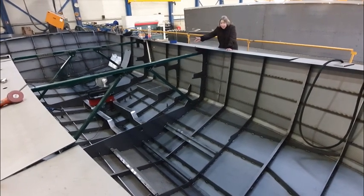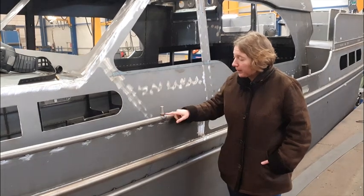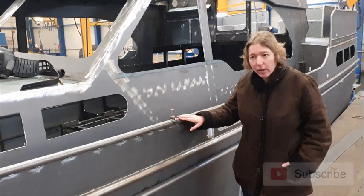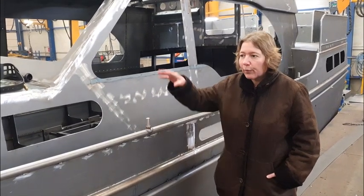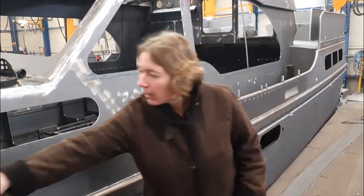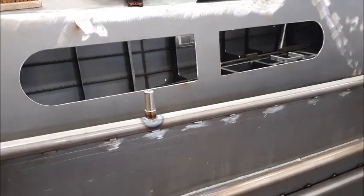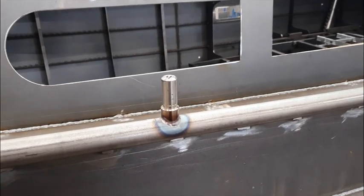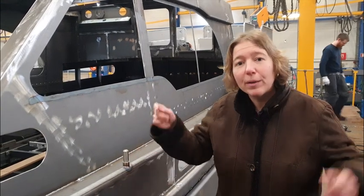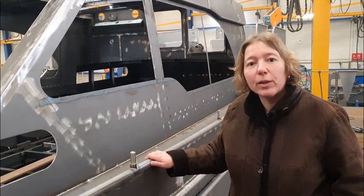You see here the engine bed of this single engine boat. Here's one more construction secret: you can see stainless steel feet welded to the steel hull. We position our railing first with molds to the boat, and then we weld these small feet at the exact positions. The railing is fitted later — it's glued onto these little feet, so it always fits perfectly.